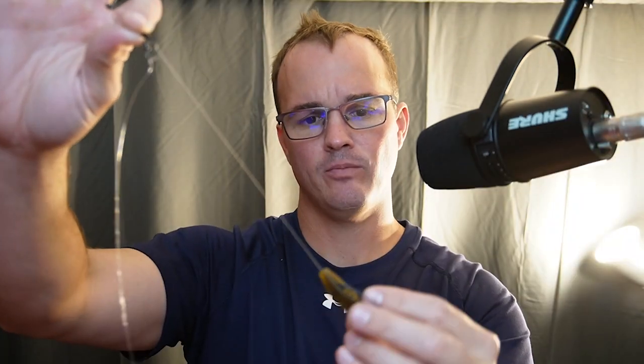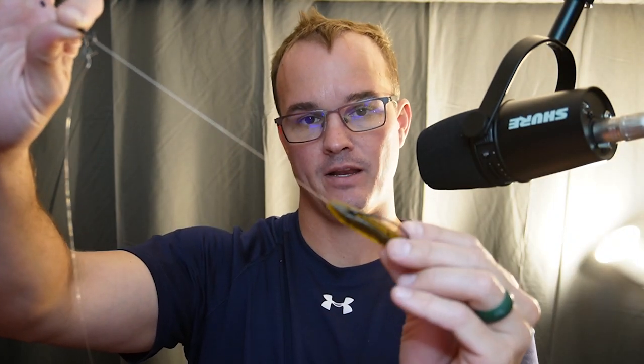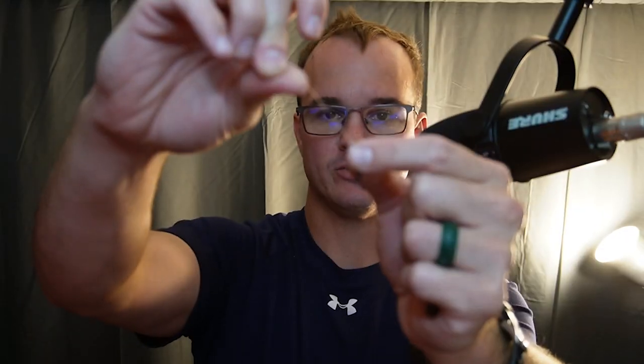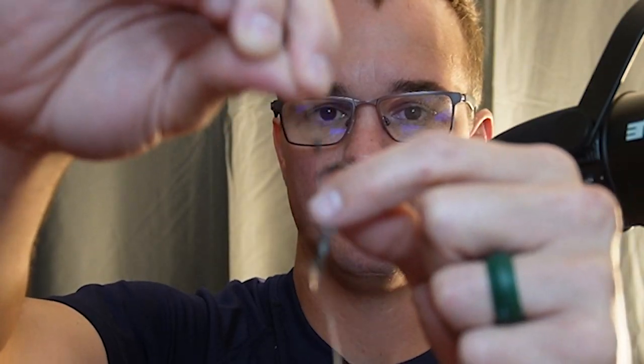My number two rigging tip for a fluke in the fall is the donkey rig. The first leader for the higher-up fluke you want to be about five inches long, and I'm going with a 1-0 wide gap EWG style hook, and you're going to put that to a swivel up the line. Use a bobber stopper right here just to keep it from going all the way up the line — it keeps it kind of in place.